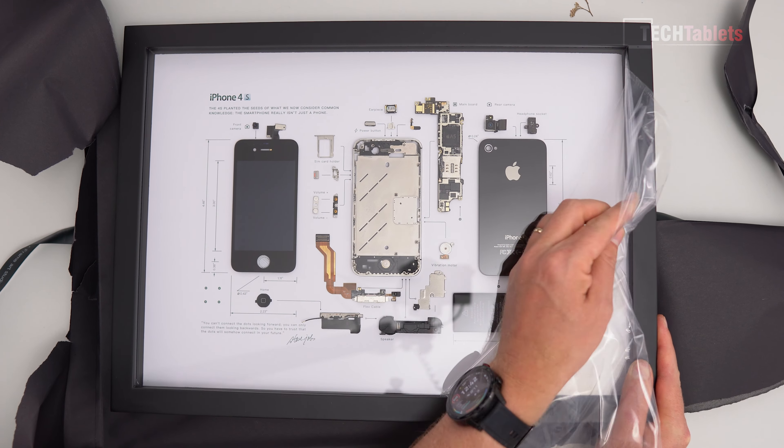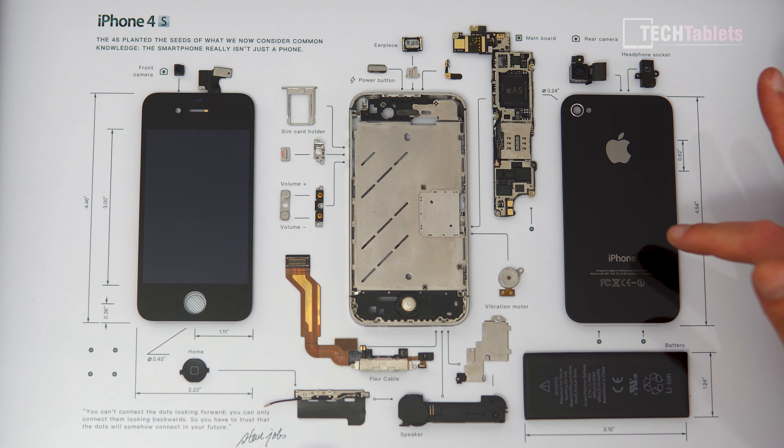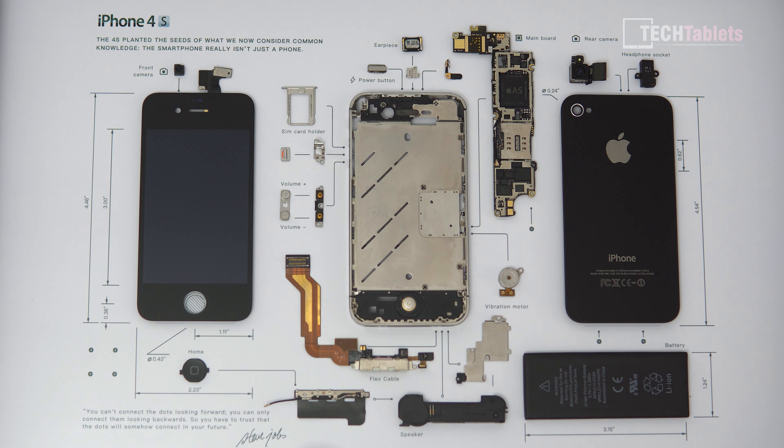Here we go — the iPhone 4S with a protective plastic I'm just removing. We have the iPhone in all its glory, tear down complete with all parts labeled. It's so clear — we've got the screen, the internal frame, just the glass on the back, the rear camera, the headphone socket back when iPhones still had one, the volume up and down buttons, a flex cable, and a vibration motor.